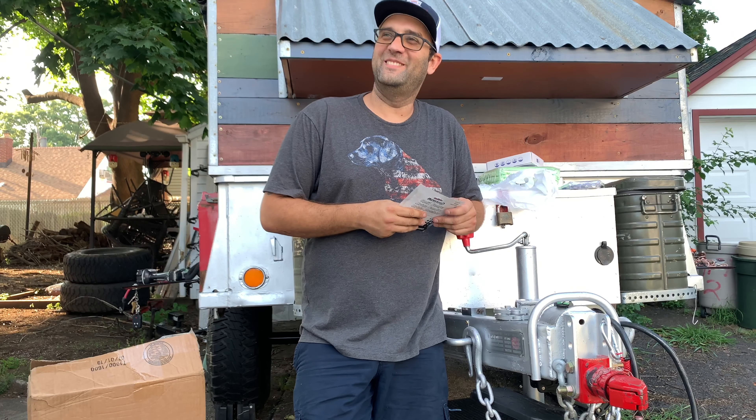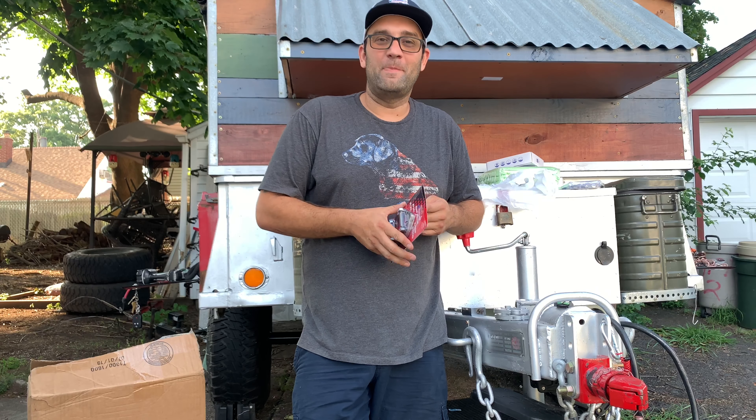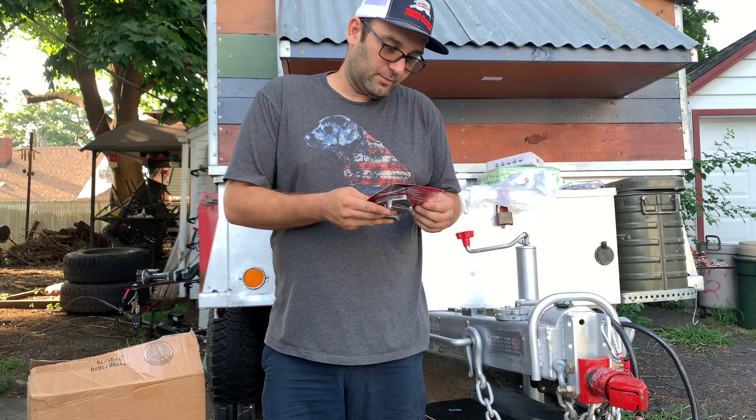Hey YouTube! Welcome back to another video. Let me show you guys what I've been working on for the last few hours. Let me show you right here.